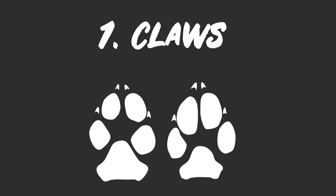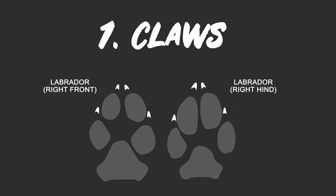Here are the main three things that I look for when differentiating big cat tracks and dog tracks. The first difference to touch on is the claws — it's the first thing I noticed when I'm looking at pictures of paw prints.